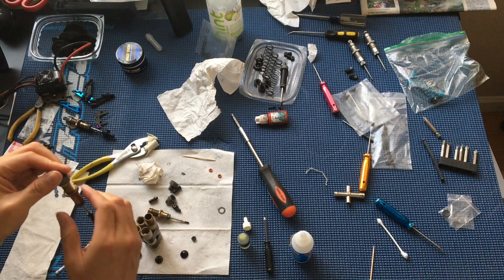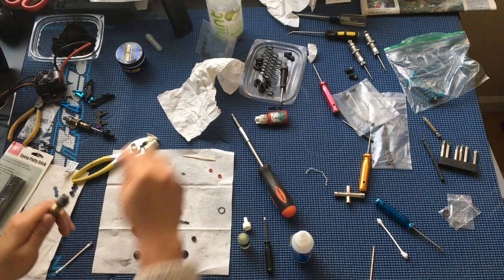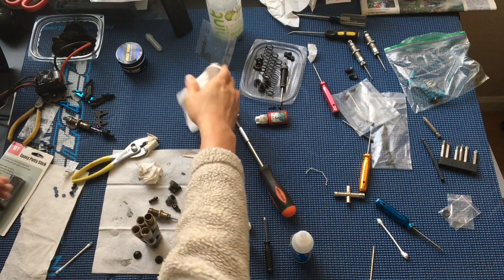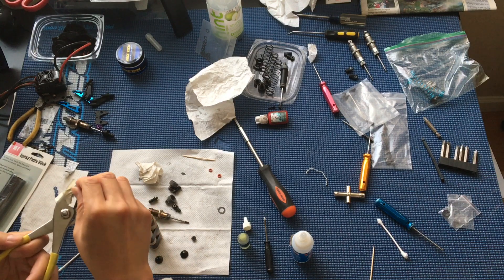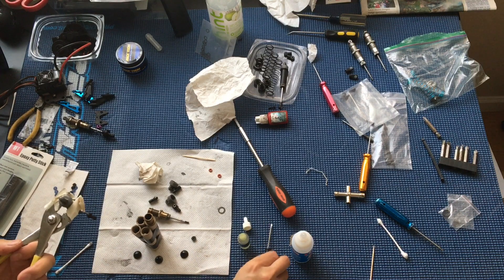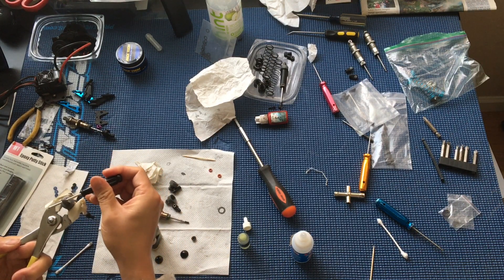We've got more suspension travel on there now. You'll notice that any excess fluid on these upgraded ECX shocks will bleed out through a little channel on the cap.